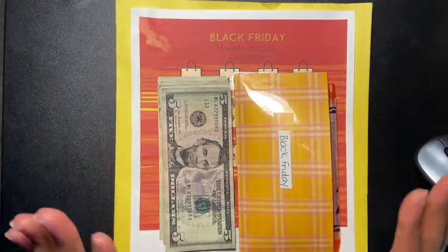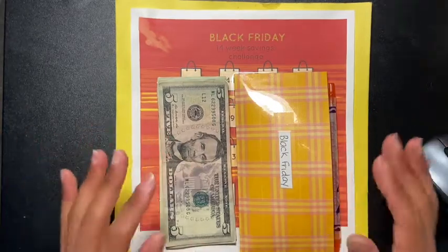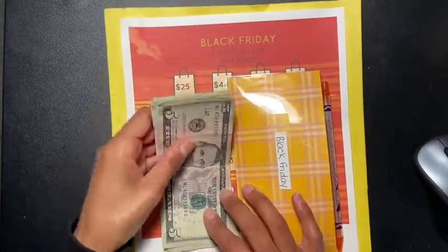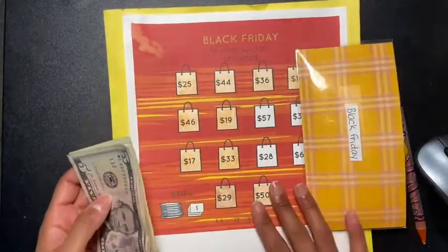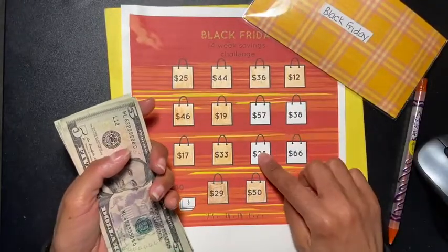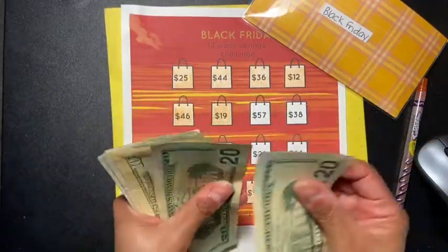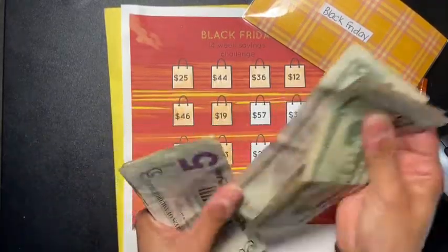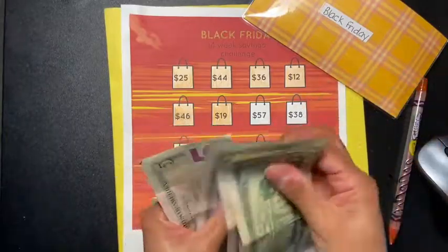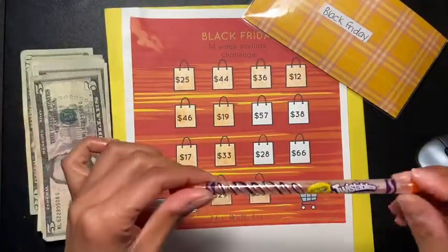I just want to get this done and get the other 52-week saving challenge out of the way as well. So let's get started. The two amounts that were picked were $57 and $28, which is $85. I have my cash here — 20, 40, 50, 60, 70, 80, 85 — and I got my little Crayola Twistables.